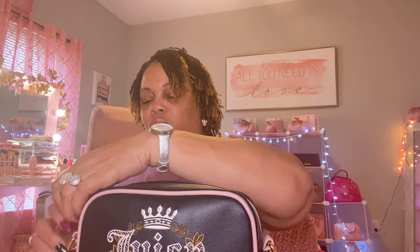All right, let's see what I've got in here — this is such a cute bag. The zipper pull has Juicy Couture on it, I can't read the rest, but there's a little zipper pull on here. And that's how she's looking inside.